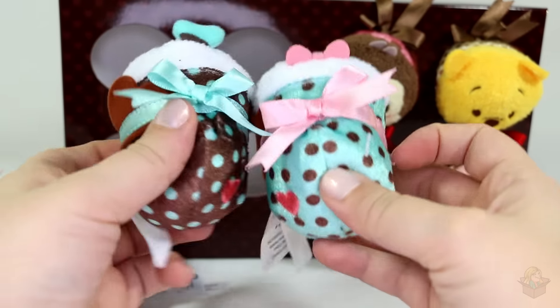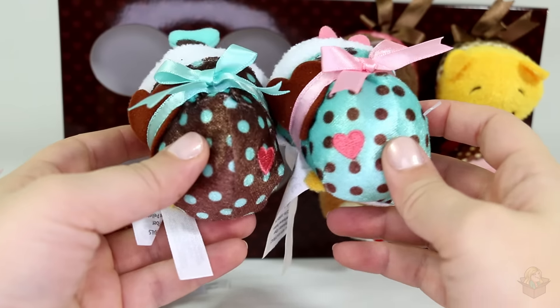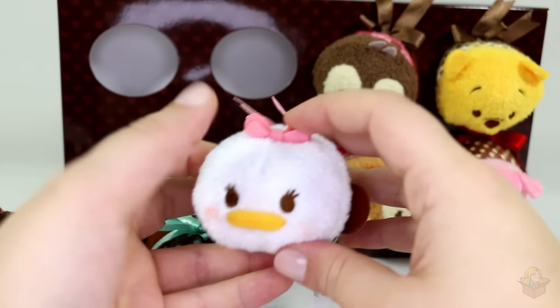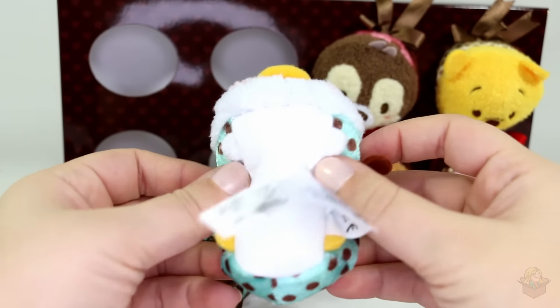Then with Daisy, she has the reverse colors on her, so she's blue with brown dots. Her little heart, the chocolate, and the ribbon. And of course, her pink little bow. Cutie patootie.